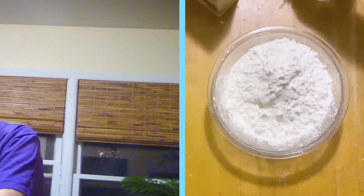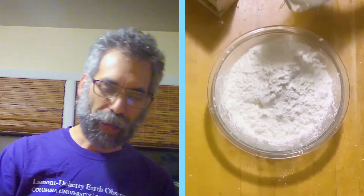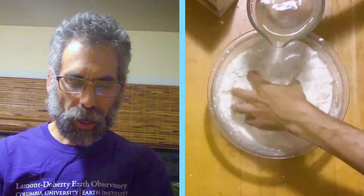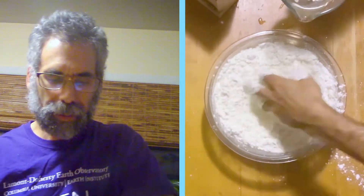Slowly — and this is the hard part — I have two cups of water. We'll see if my recipe is correct. Start to add the water slowly to the cornstarch and start mixing. It's going to take a little bit of time because it's nasty.